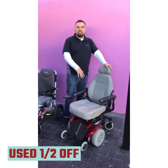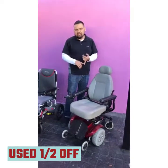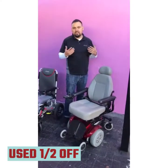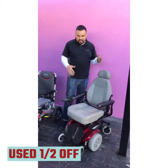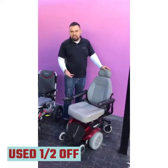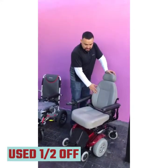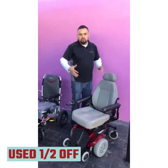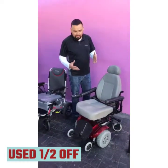This one here is called the Jazzy Select 6. We also work with all the other Jazzys — the Jazzy Elite, Jazzy Sport, heavy-duty Jazzys like the 614 HD, the Elite HD, and more. This is basically a perfect example of what a Jazzy chair looks like. You have a headrest and full back support seat. We can get you any size seat that works best for you in terms of width and depth. It's important you get the right size seat so you're comfortable in it.